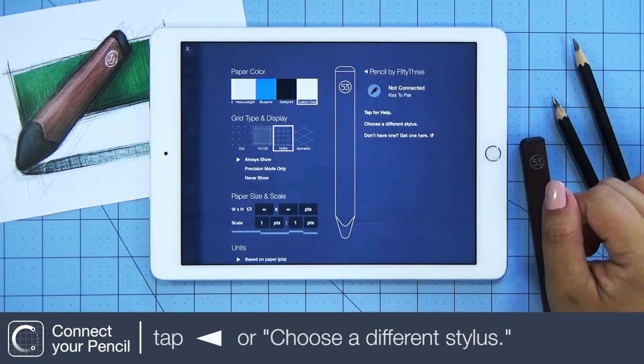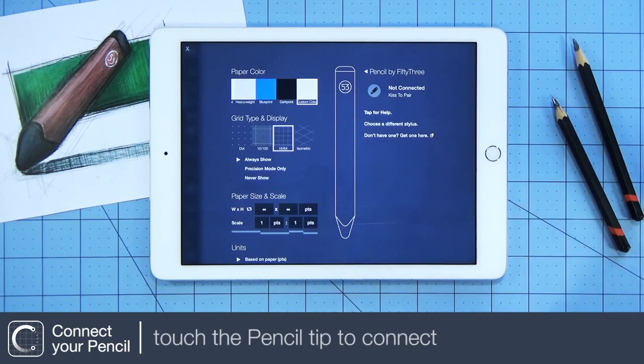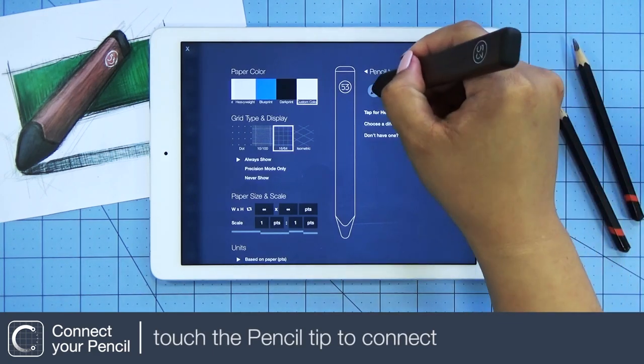Tap the solid left arrow or tap Choose a Different Stylus. Simply touch the rubber tip of the pencil to pair.